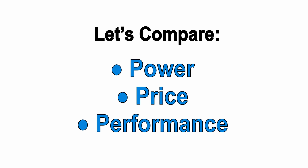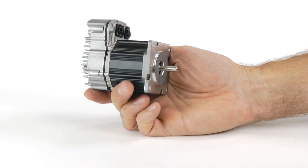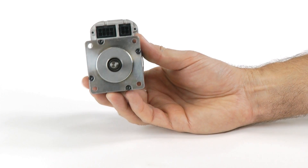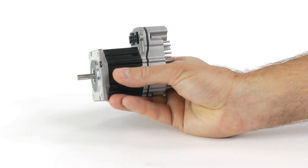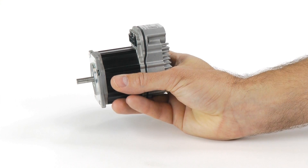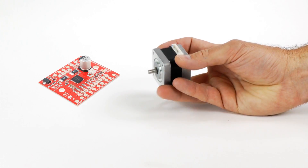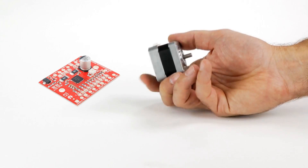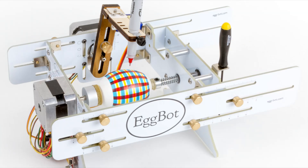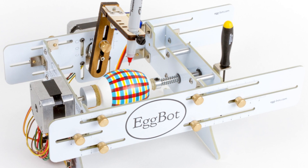First, let me say that even the smallest ClearPath — this NEMA 23 model — delivers 100 watts of shaft power, so if you're moving tiny loads at slow speeds, ClearPath is probably overkill and isn't going to be worth the money. For example, you can buy a NEMA 17 stepper and a big easy driver on Digikey for only 50 bucks, and it will put out about 5 watts. For a small, lightweight project like this cool Eggbot printer, 5 watts is plenty, and no servo in the world would make any sense for this.